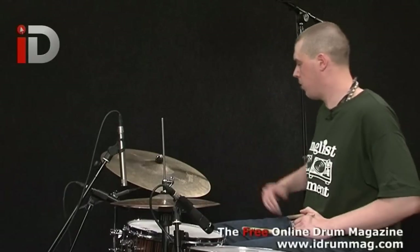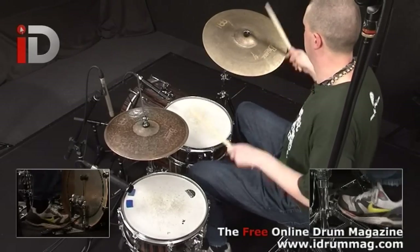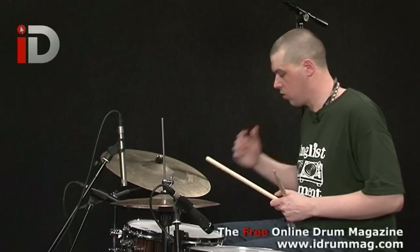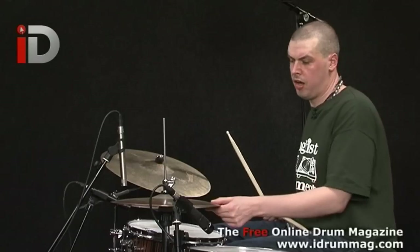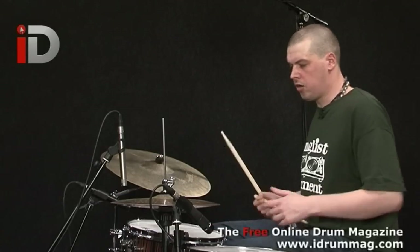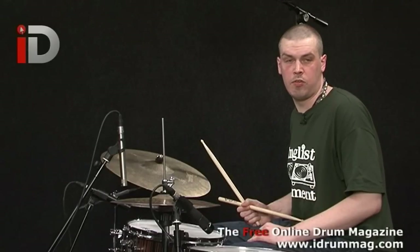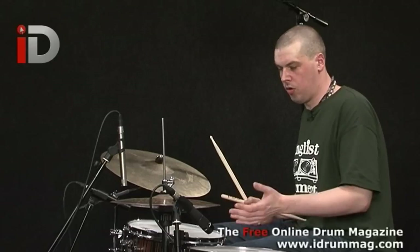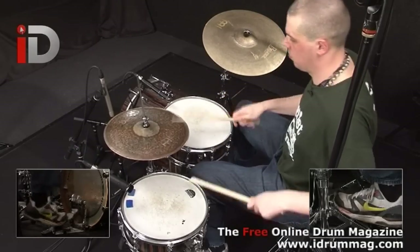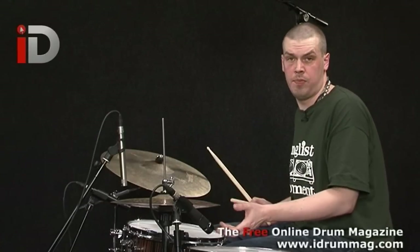You can hear the different dynamics with the cymbal. You can hear the different dynamics on the ride, which we'll be looking at. Regarding the hi-hat, I have it quite tightly clasped — tightly shut — because you don't want your hi-hat to have too much sustain for drum and bass. You want the hi-hat tightly clenched so it sits much better within the groove.